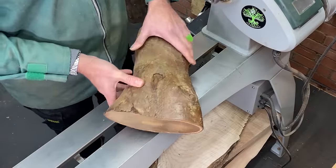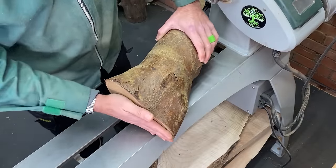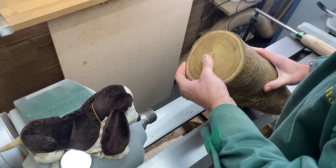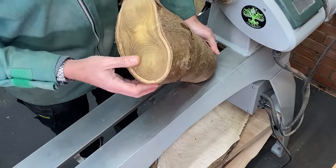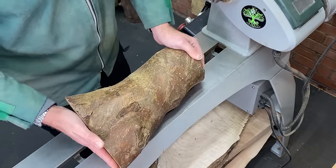Hi everybody, welcome back to the channel. Now this is quite a nice piece of laburnum. Quite often when you get naturally dried pieces like this you've got a lot of cracks in it, but from what I can see, unless I've trimmed it before advertising it, there's no cracking in it at all, which is nice.